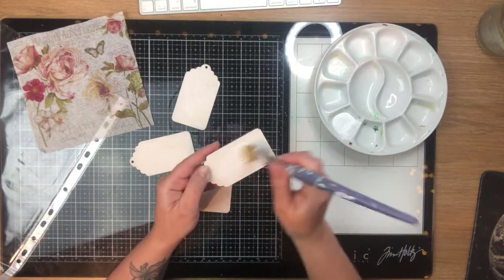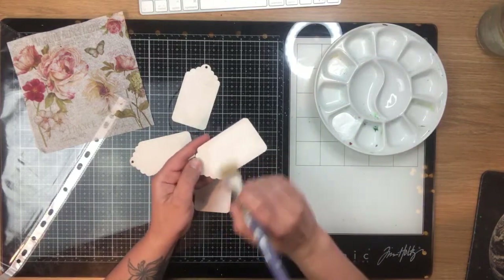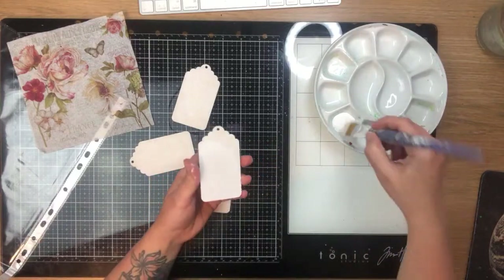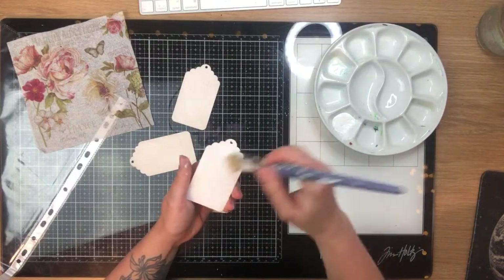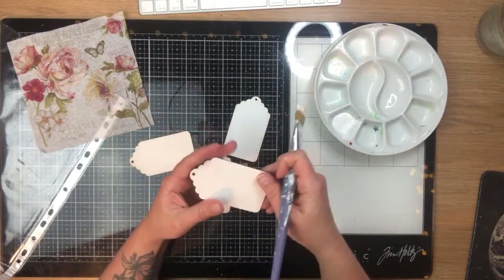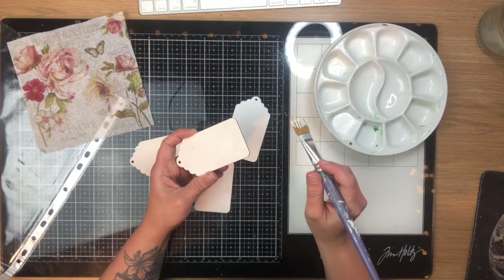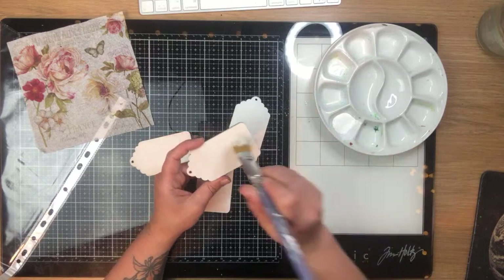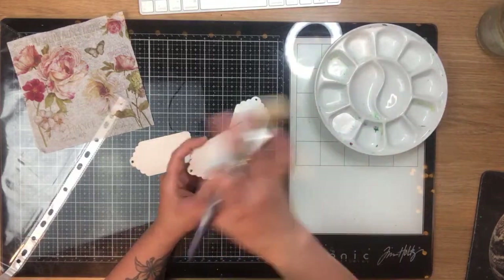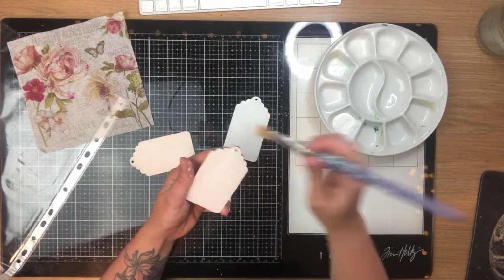I'm just quickly applying the second coat of gesso over the top. Someone mentioned magnetic paint — I've never heard of magnetic paint! I know you can get magnetic strips and cut them out, but magnetic paint — never heard of that, that's interesting.